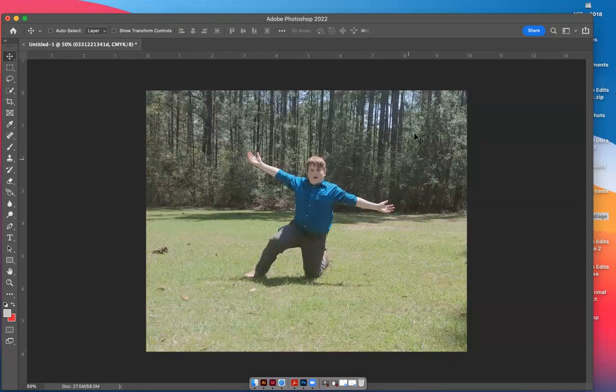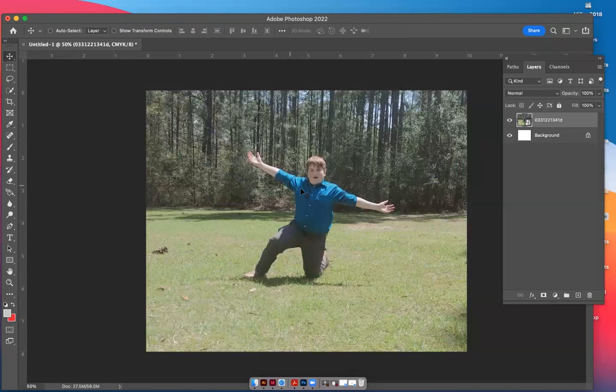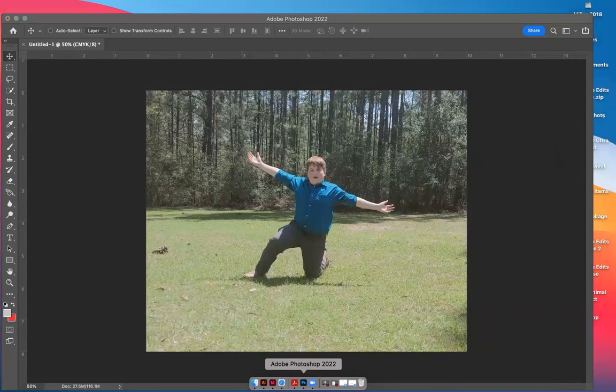Now we're going to go and get the animals I want to bring into the photo. It's important to look at your layers. The bottom background layer I'm just going to unlock, then hit Command+J to copy it. I'll double-click and write 'copy,' take the eyeball off, lock it so I can't destroy it accidentally, and then rename it Michael Stevens. Every animal will have to go on top of this layer in order to be seen.